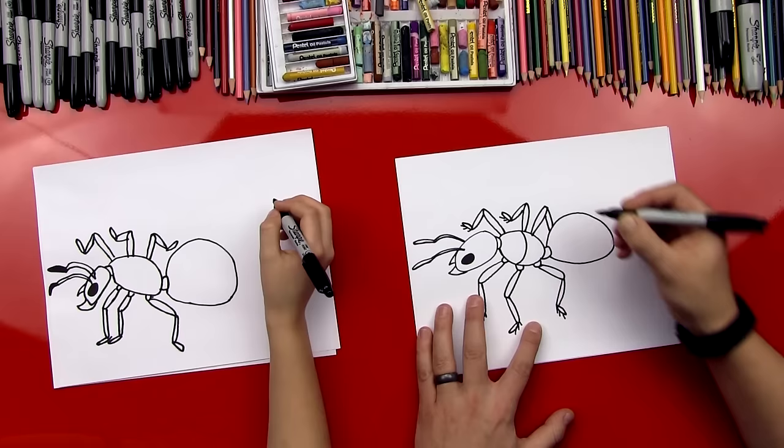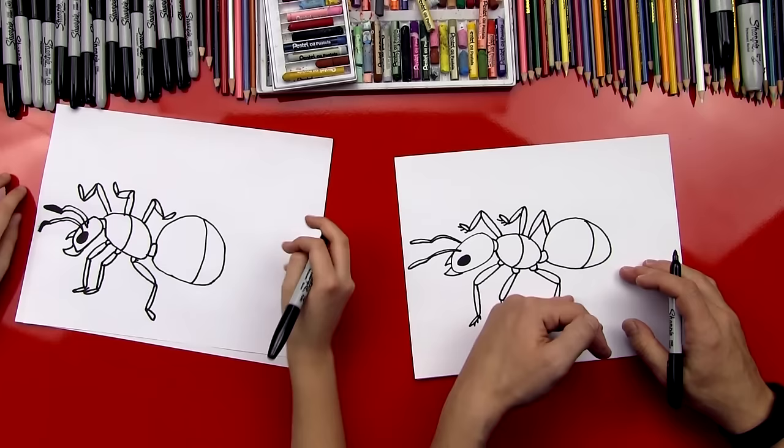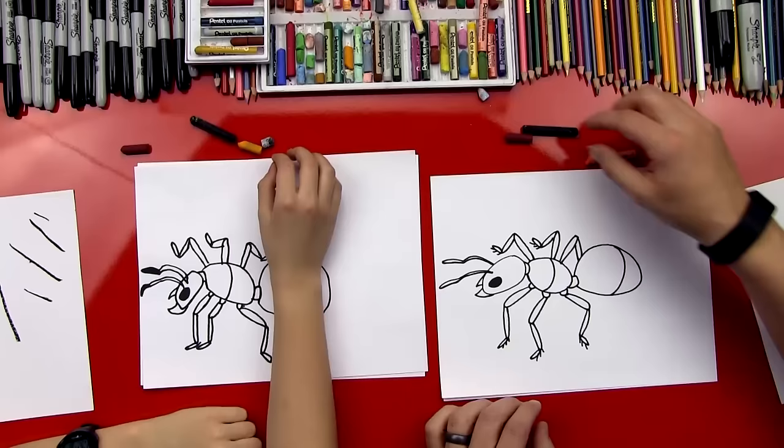I'm going to do a contour line across his body to make it look round, and I'm going to do another one back here on his abdomen. Doesn't that make him look more 3D, more round? Okay, let's color him, dude. This is going to be a lot of fun coloring — we're going to try and make him look very realistic.